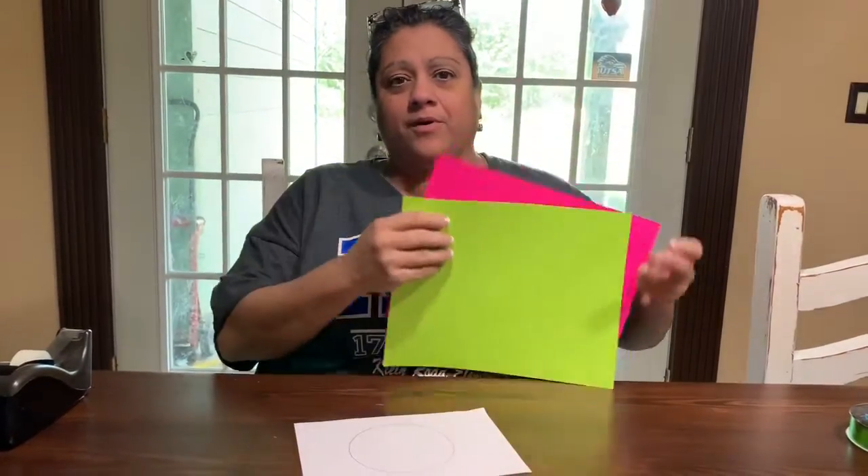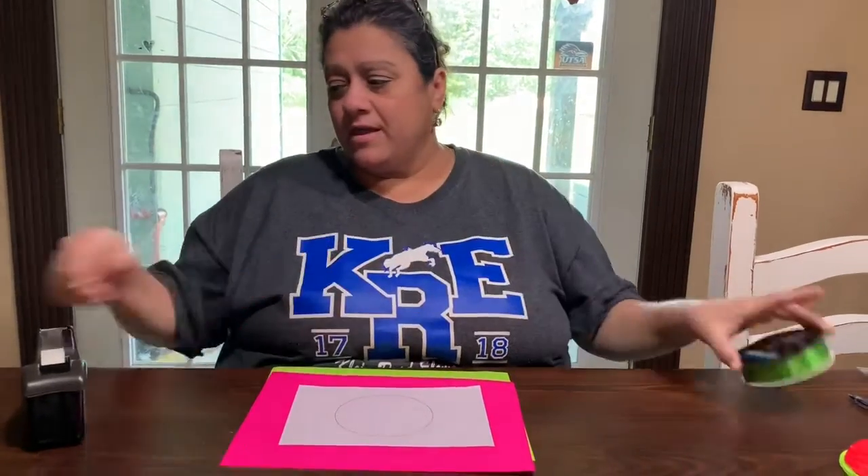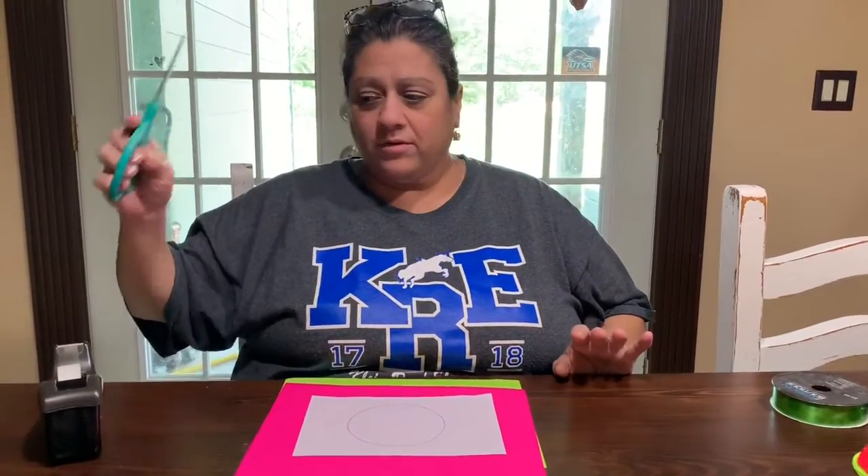What you will need is a green paper, a red paper, and maybe a white paper, and tape, something round that is for you to trace, scissors, and maybe markers or crayons.